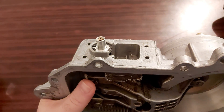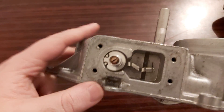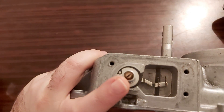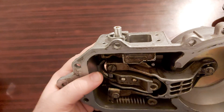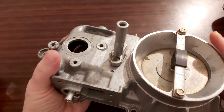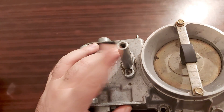The next thing is this lever here. If you undo this screw, you're going to see a bar that connects this part with this one. This bar holds this lever, and now as for that infamous CO screw...